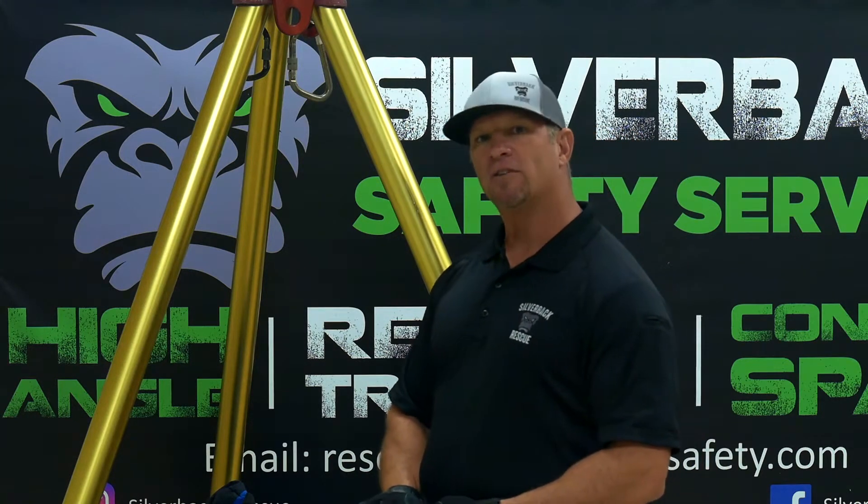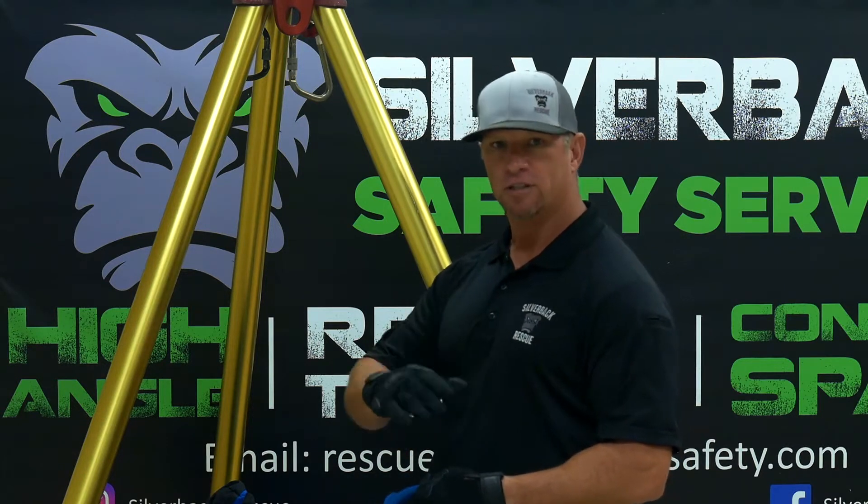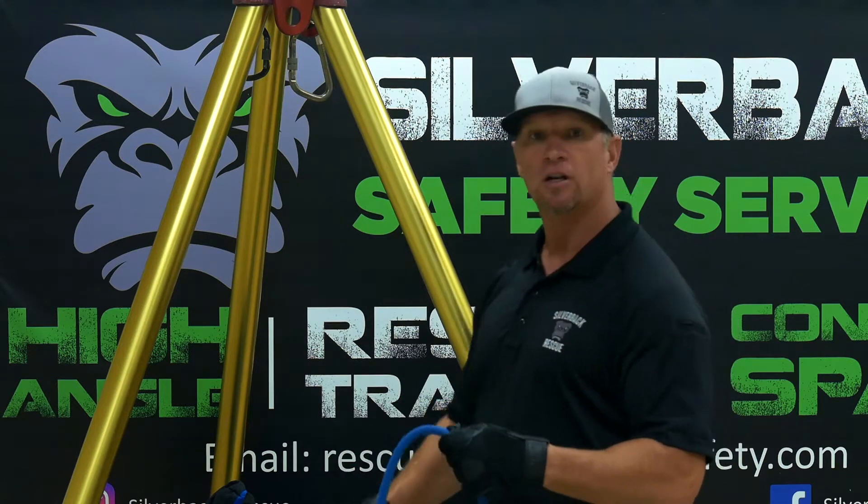So remember, a mechanical advantage of 4-to-1 means for every 4 feet you pull, you're going to have 1 foot of progress as far as your haul system, or your load.